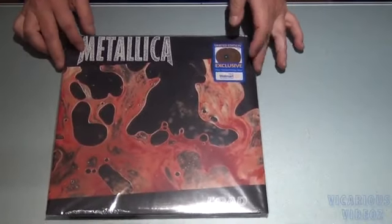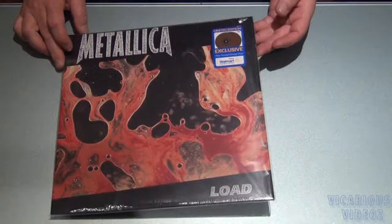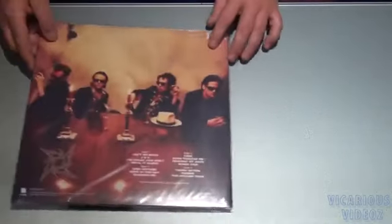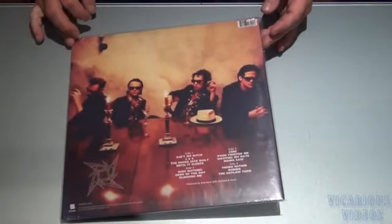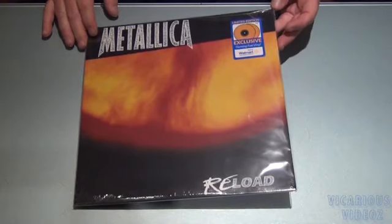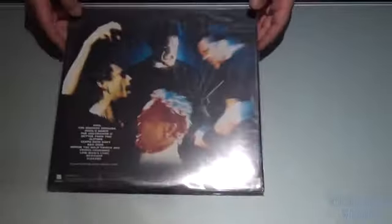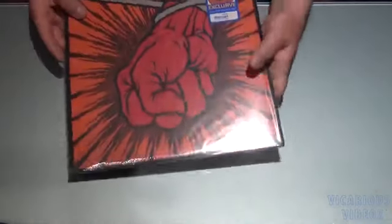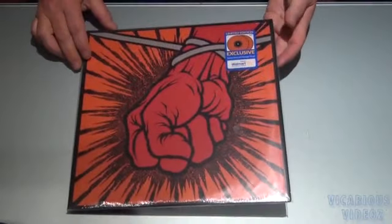Nice load. Pour — Twisted Orange vinyl. There's Reload on Flaming Fuel vinyl.